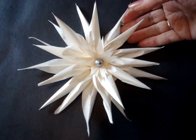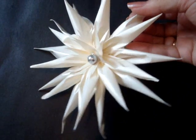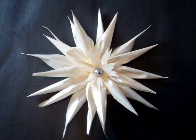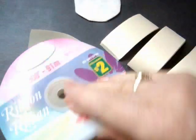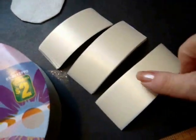Hi everyone, this is Emmy. Today I'm going to show you how to make the spiky bridal flower with some polyester ribbon. So let's get started. I've got a roll of ribbon here that I bought at the dollar store. I've got a small circle of felt, a lighter, and I've got my ribbon.